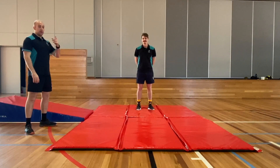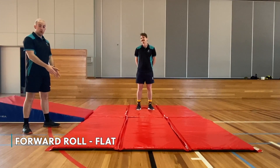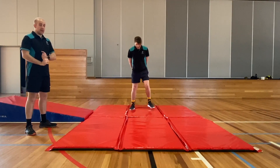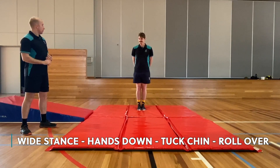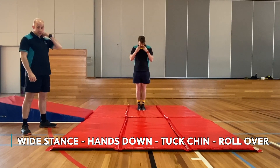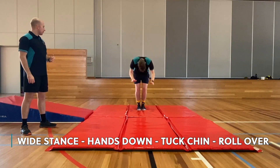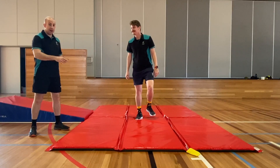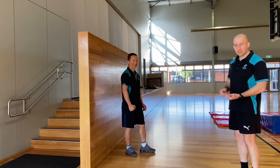Now the next level after Mr. Wilson has done that successfully on the wedge is to try on a flat surface. If you're still learning you can go with your legs far apart, but if you're quite good at it, go with feet together — that helps your flexibility and makes your tummy and core a little bit stronger. Mr. Wilson is using the beanbag again underneath his chin to keep his neck safe. If you're really good at this, like Mr. Wilson, you can stand up after the roll without putting your hands down.